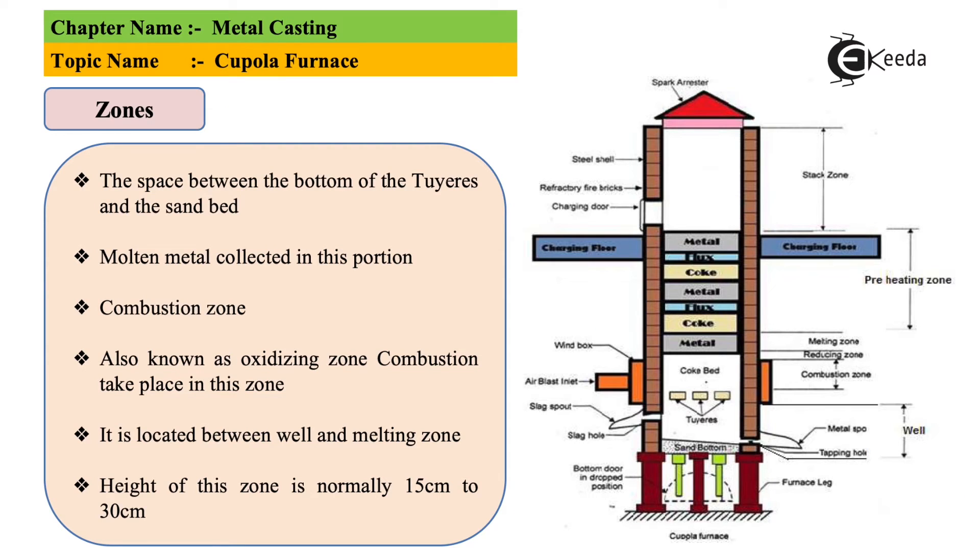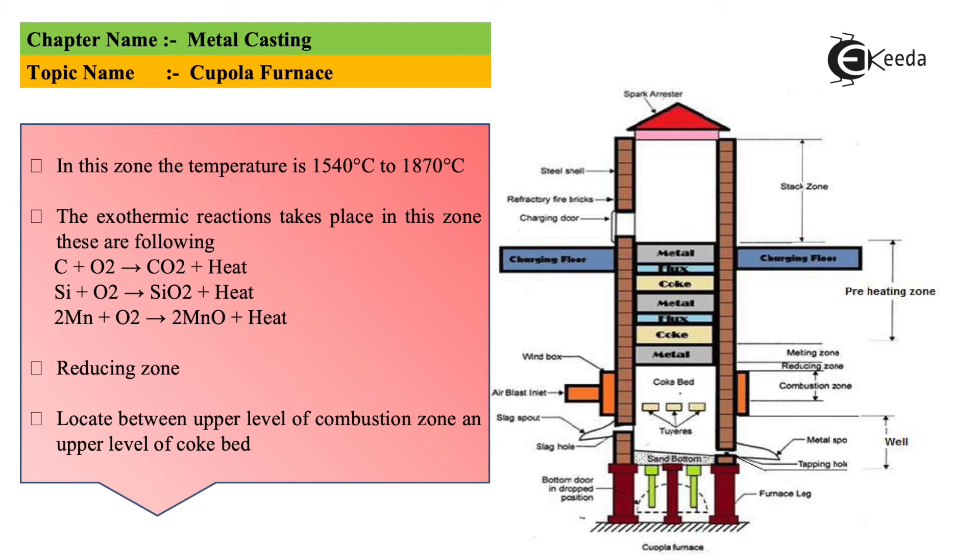The heating part of a cupola is divided into zones: combustion zone, reducing zone, and melting zone — these are the basic three. There is also a preheating zone and a stack zone. The basic aim of the cupola is to melt the metal. In the combustion zone, actual combustion and melting takes place, and charging is done through the charging area where coke and electric charge are added. The combustion zone is exactly 15 to 30 centimeters in height.